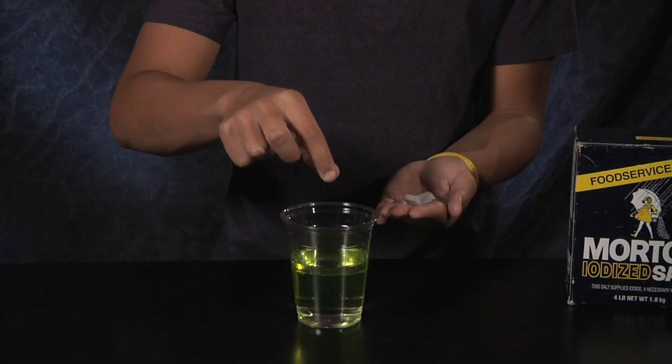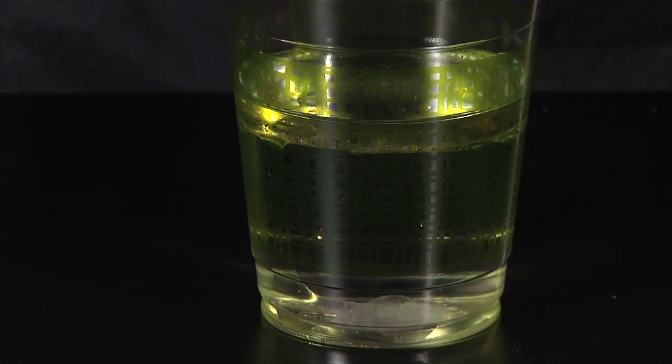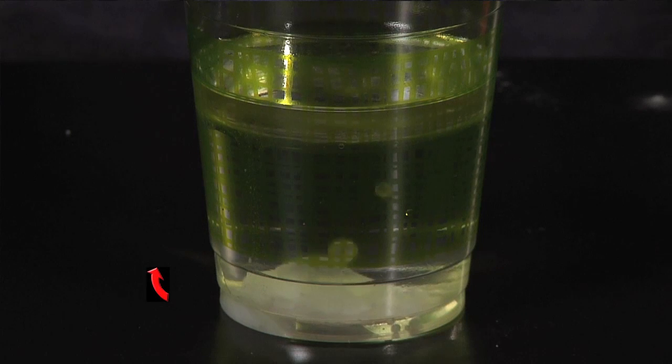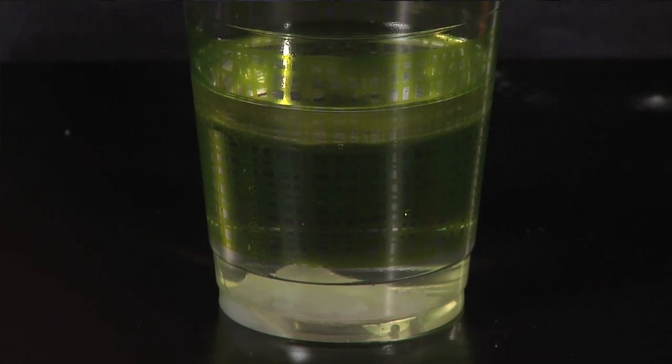Then, pour in some salt. What do you notice? When pouring the salt into the mixture, it takes the bubble of oil down to the bottom because it's now more dense than the water. When the salt dissolves, it takes the bubble of oil back to the top because it's less dense than the water again, giving us the bubbly top.